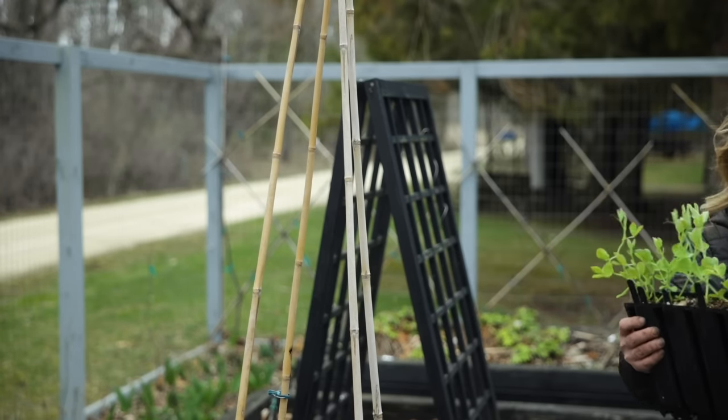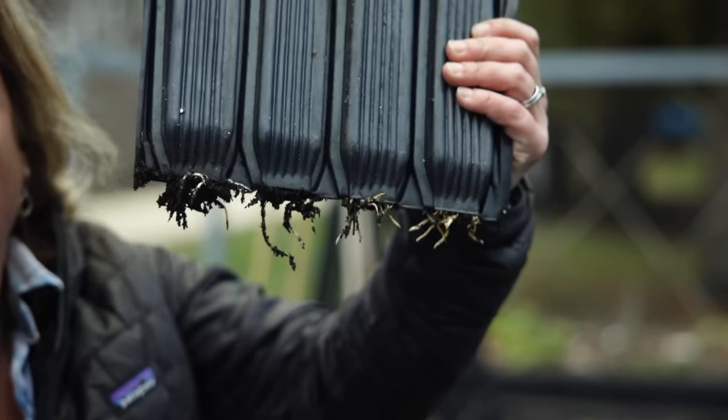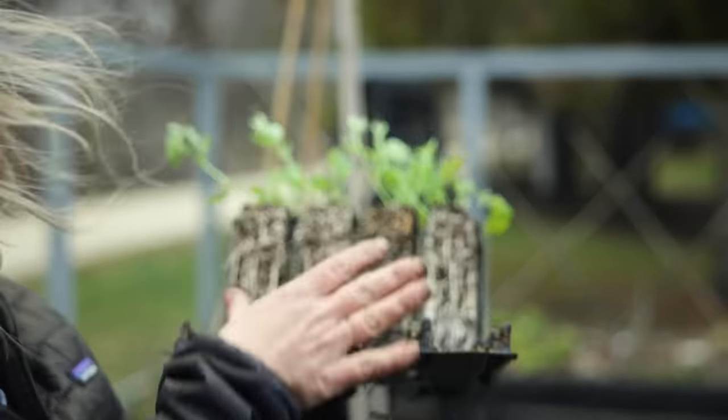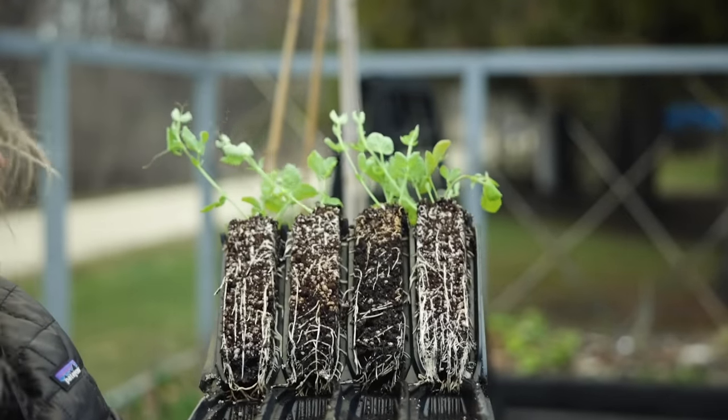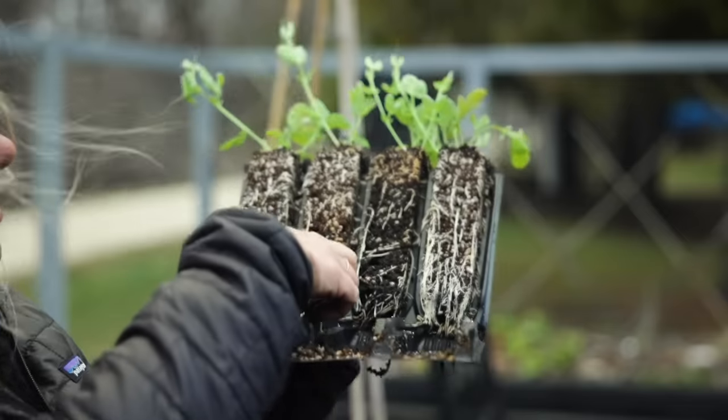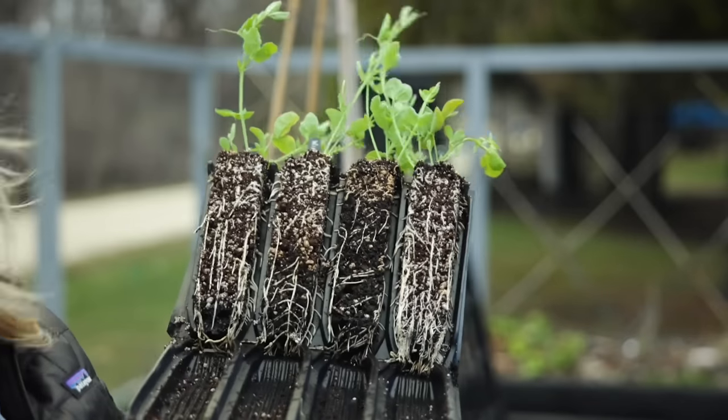I always grow sweet peas in root trainers and I wanted to show you the root growth on these. You can see they're coming out the bottom of the pot. Let me just open this up so you can see what they look like inside. The beauty of this is that you don't have to struggle to get them out. Even though these cells aren't wide, they are long, so the roots just keep going straight down.